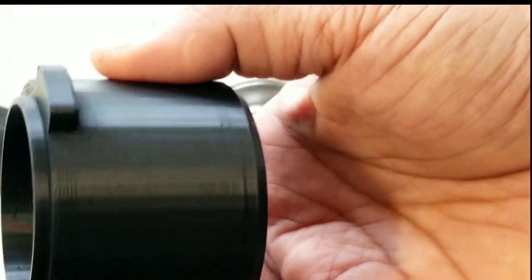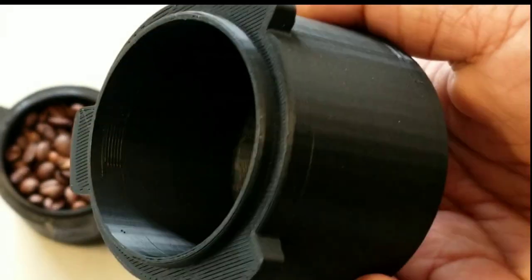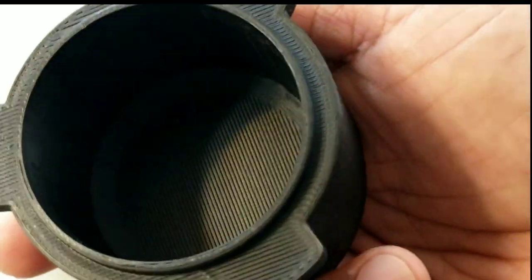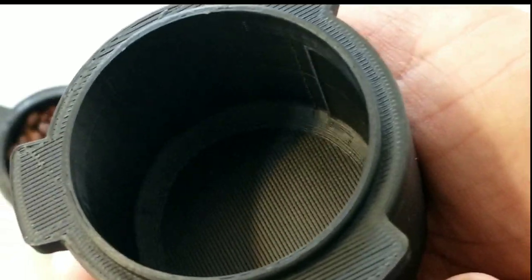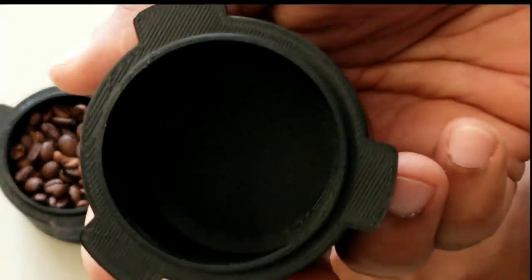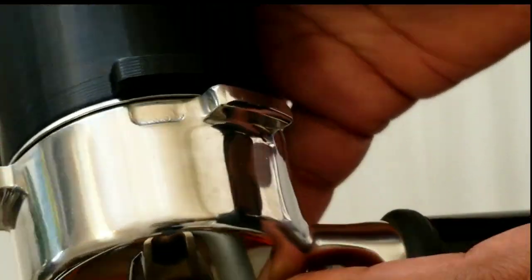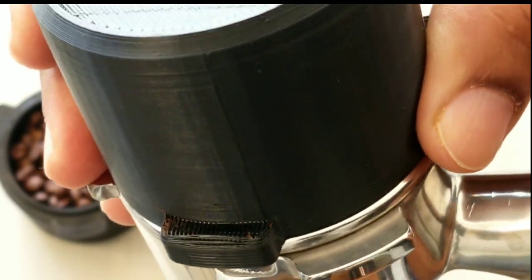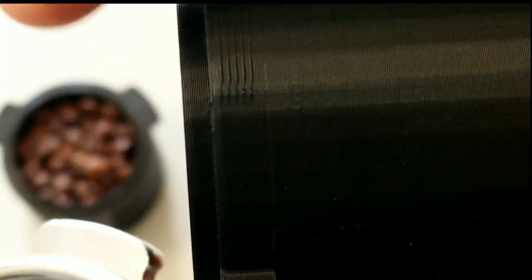The good thing is you can put 18 grams in one go. I adjust the dose size to maximum so I get all 18 grams right into the cup in one go. Take the portafilter, make it upside down, and shake it well so that it levels the grinds nicely into the portafilter. You could shake it to fluff it up, and then slowly remove it. There's a little edge here which locks into the portafilter.